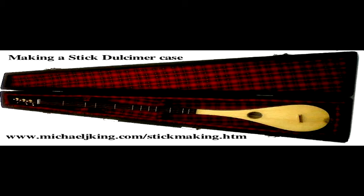Hello, this is Michael J. King. This is just a little message for all those following the stick dulcimer making course. If you have your stick dulcimer made and you want to keep it safe, finding a case for it is actually quite difficult. You may be able to find a gun case or some other instrument, but it's quite unlikely.